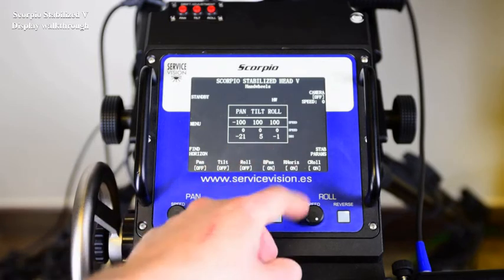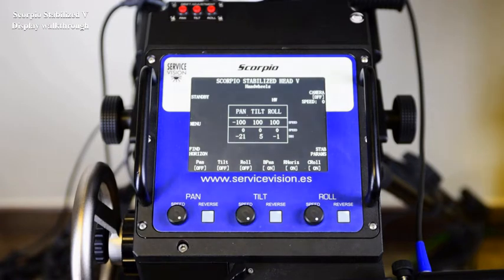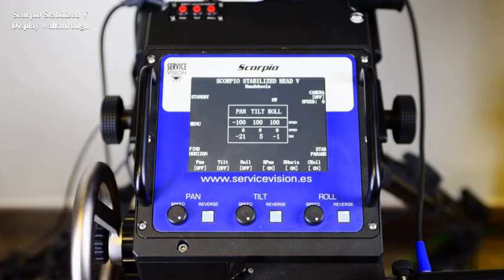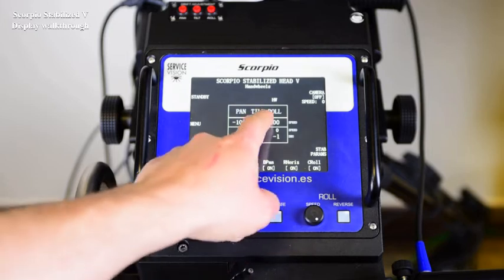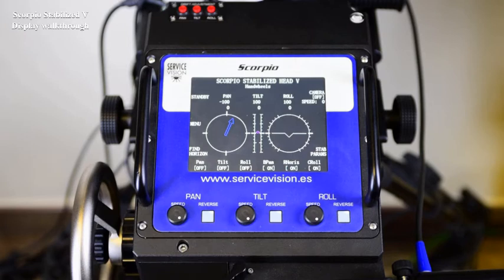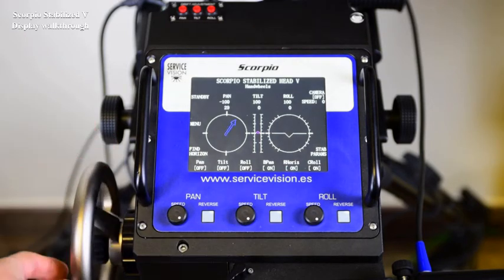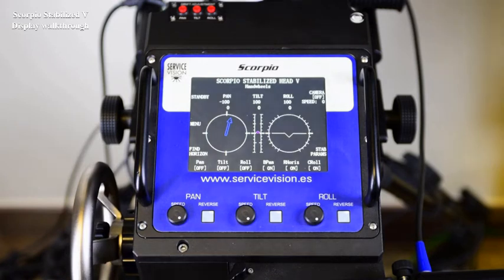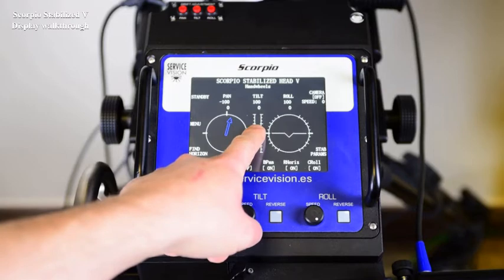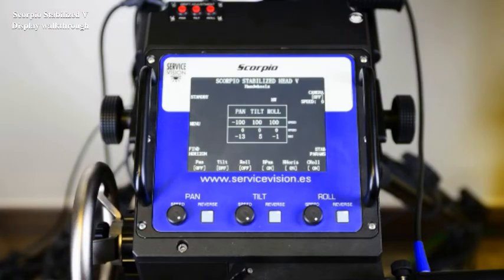The tilt degrees and the roll degrees are absolute, which means that the zero is level, with the tilt flat and the roll at level. The pan degrees will depend on where the head has been started. There is another way to display this information by holding the middle of the screen — there is access to the graphic representation of these degrees. To come back to the normal representation, just hold the middle of the screen again and it's displayed back.